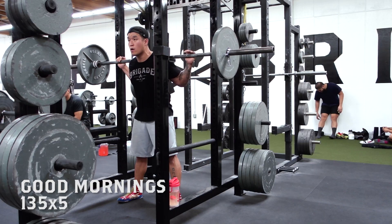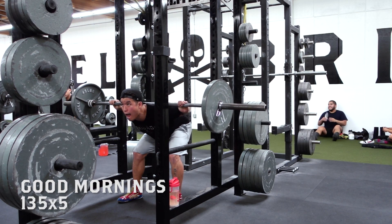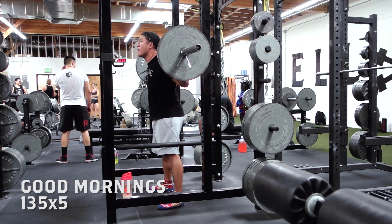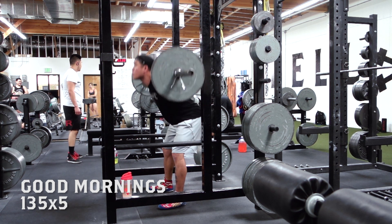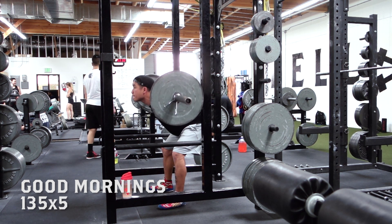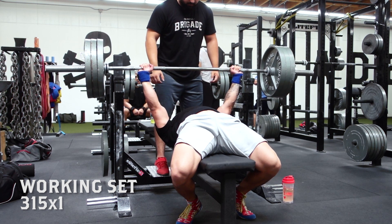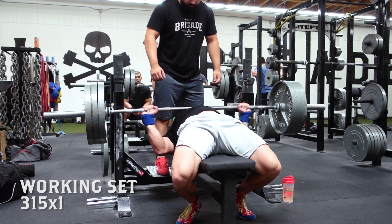I finished off my lower body workout with some good mornings, and since I haven't done good mornings in like a whole year, as soon as I finished my five-by-five my hamstrings are super sore already just sitting here doing nothing. After that I did a daily minimum on the bench with 315 for a long pause, and that was super easy.